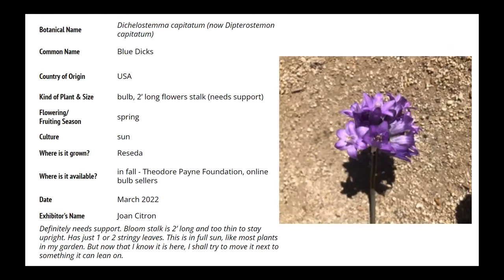This is Dichelostemma capitatum — they've changed the name on us yet again. This is blue dicks, a California native. There are many types of Dichelostemmas in different colors: white to blue to purple, and even some bright red ones with green on them. Fairly easy to grow in open areas, sometimes in bright shade or full sun. They're quite easy to grow and can actually colonize in areas. Very pretty.